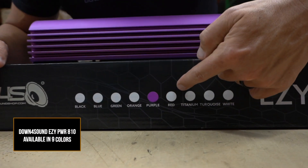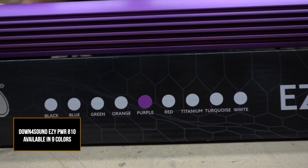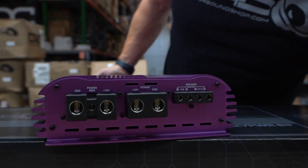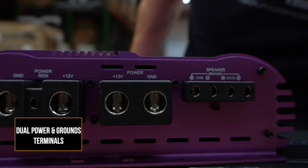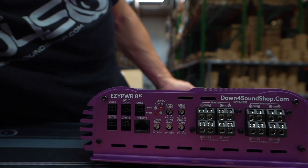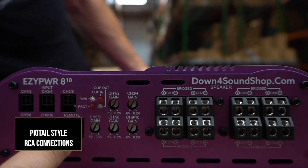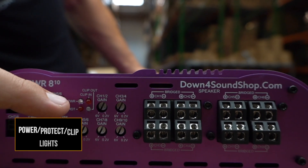You can see right here it comes in a ton of different colors, as do all of our amplifiers. On this side you have dual power and grounds, and then some speaker terminals down here for channels 9 and 10 — it's crazy to even say channels 9 and 10. On this side we're doing our pigtail-style RCAs.